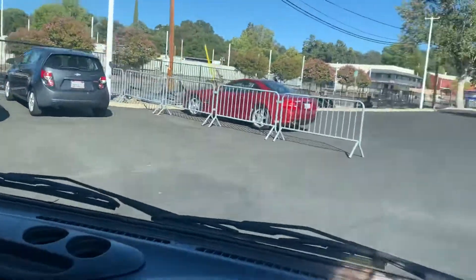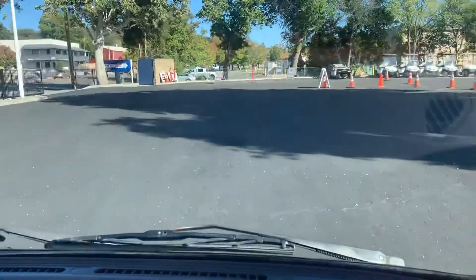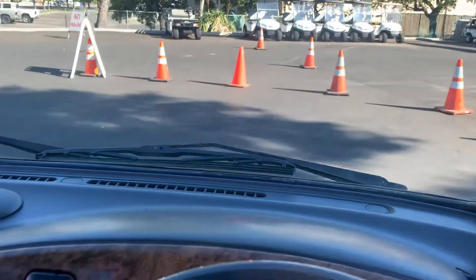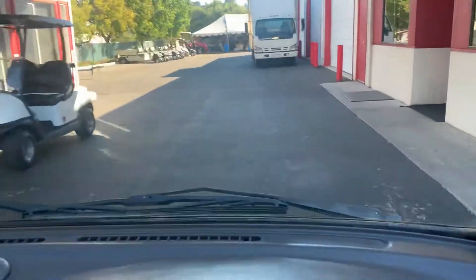So that's the size of this little Daihatsu. Let's see if we can get between these cones here because this thing is so little. Oh wow, we hit one.